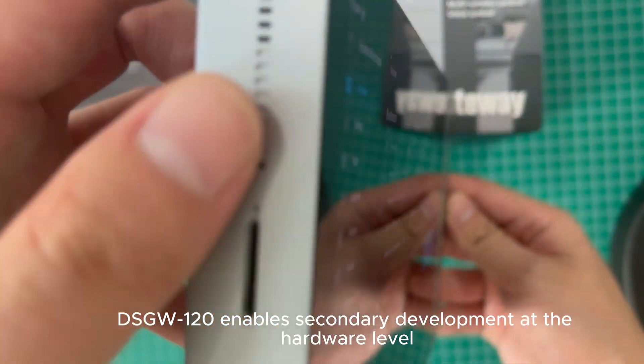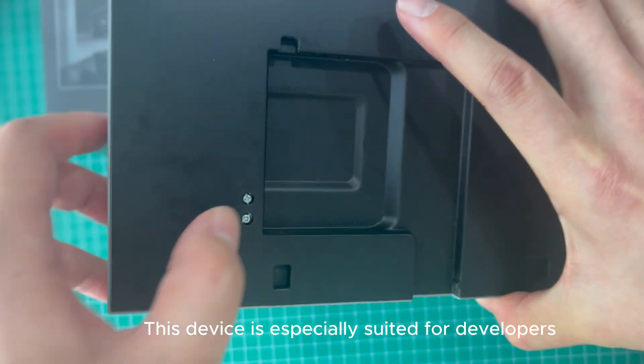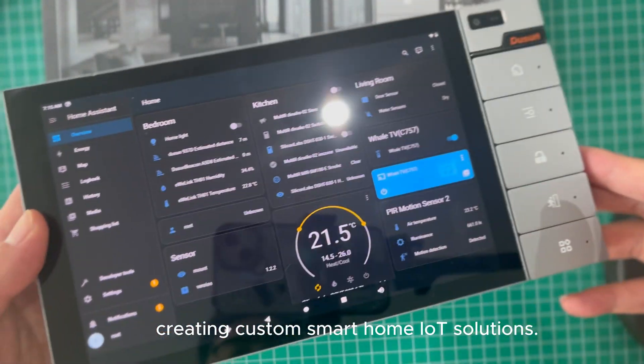The DSGW-120 enables secondary development at the hardware level. This device is especially suited for developers creating custom smart home IoT solutions.